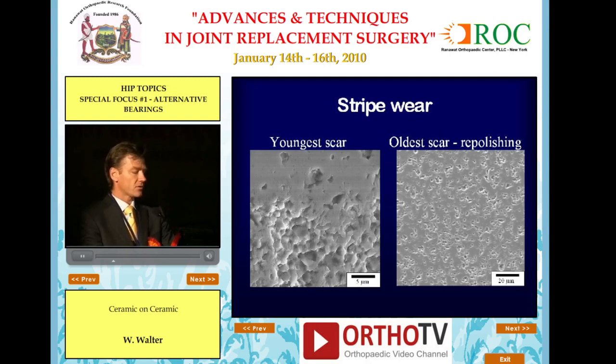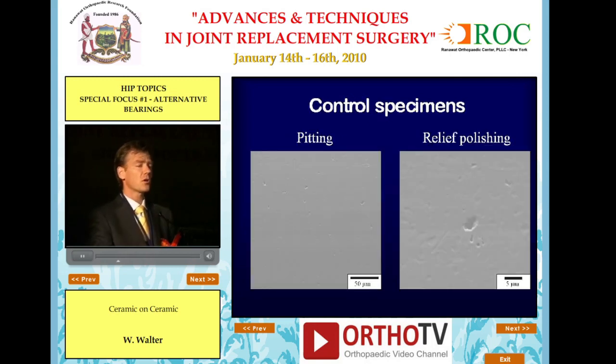This scanning electron microscope image shows a young scar on the left with grain pullout — the top half is the original articular surface. On the right, an old scar at three years is 30 micrometers below the surface. There is repolishing of that surface, suggesting the wear is self-limiting and will not run away. On control specimens without edge loading there is no measurable wear, and the scanning micrograph shows only small amounts of pitting and relief polishing.